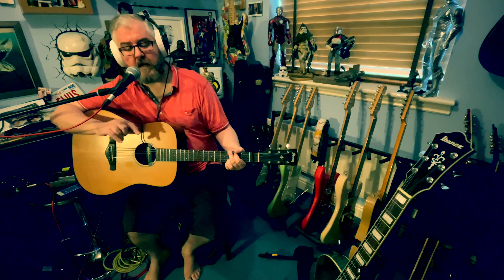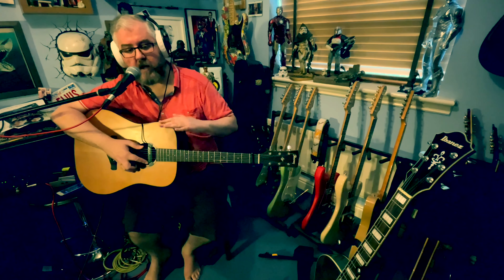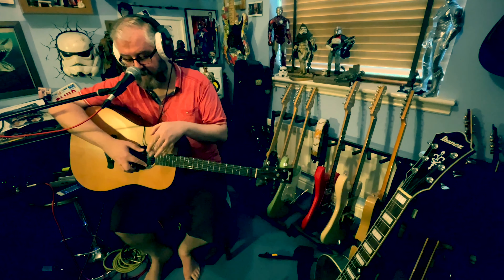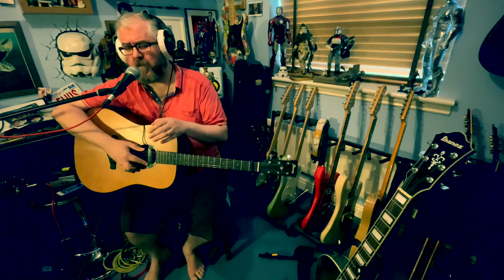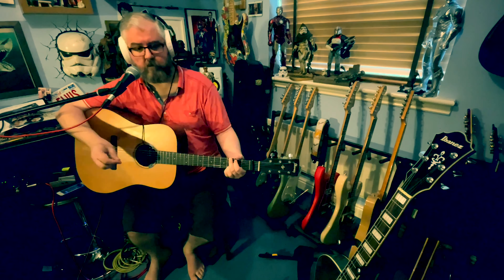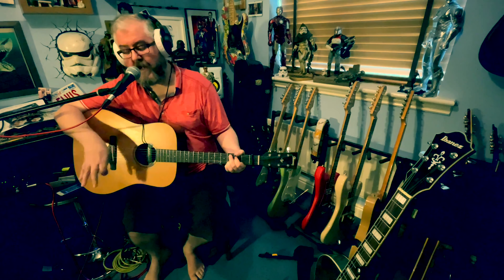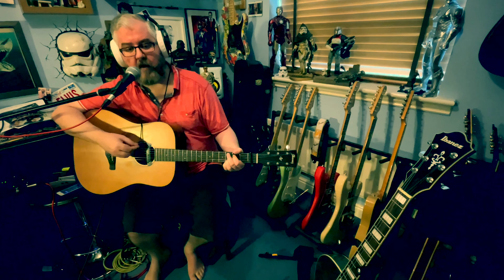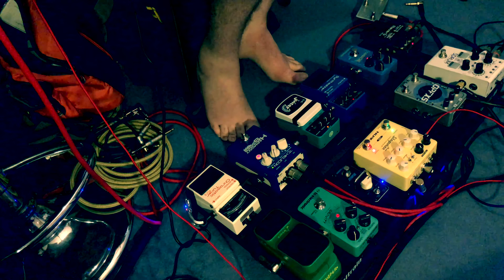What I wanted in this second signal path was a kind of pad sound, and this is where the SY-1 comes in, which is on a pad setting. Bringing that in completes the second path line-up, giving you that pad sound that you can layer under the main guitar.